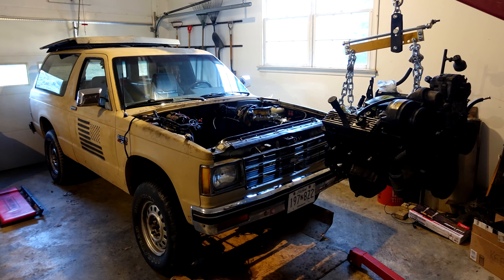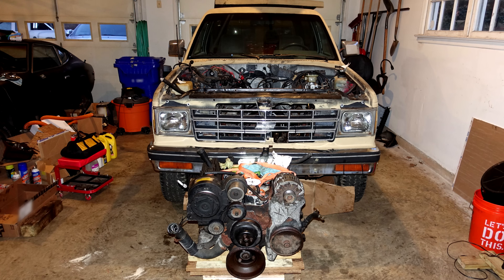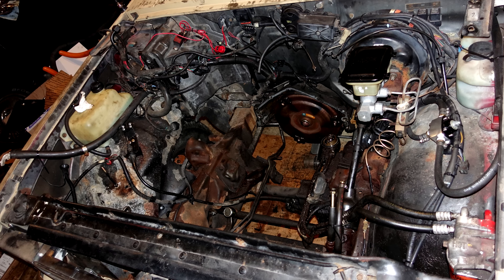Two afternoons later, there it is. With the oil pan off, it's immediately obvious where the noise was coming from. So here's what we're working with.